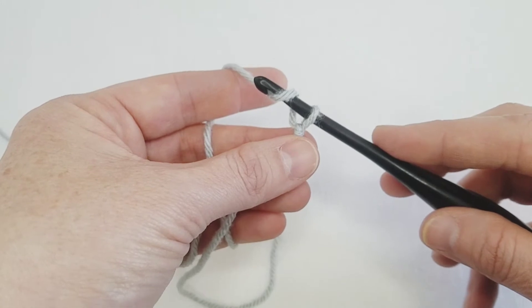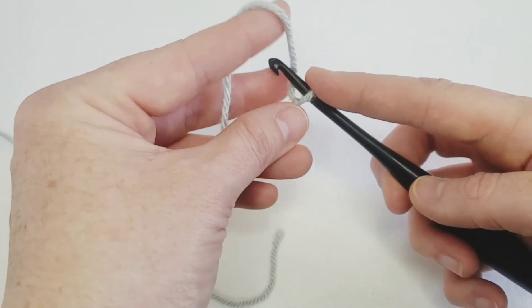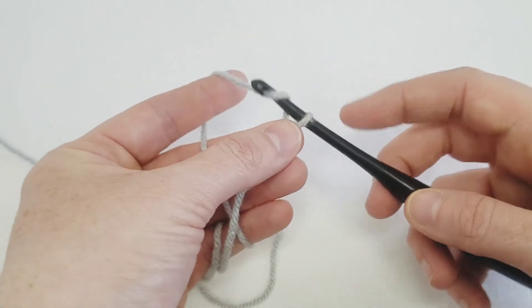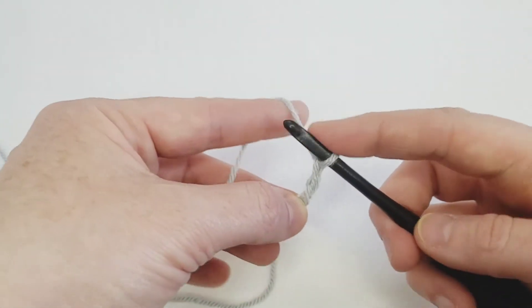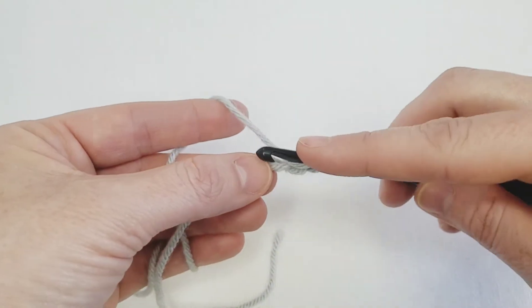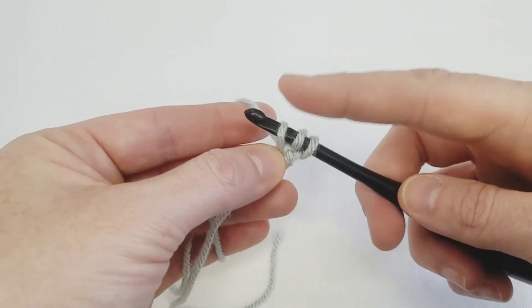To start your foundation half double crochet, you're going to put a slip knot onto your hook just like you always would, and then you're going to chain two — chain one and chain two.